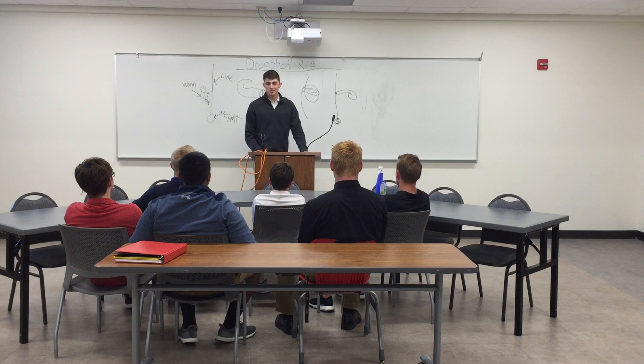That concludes the drop shot presentation. Thank you.